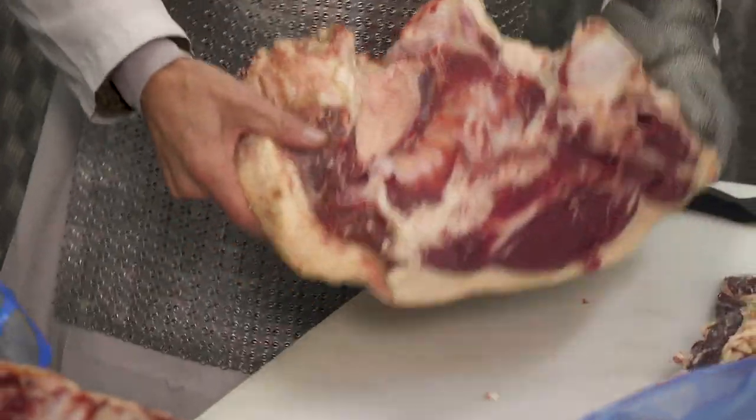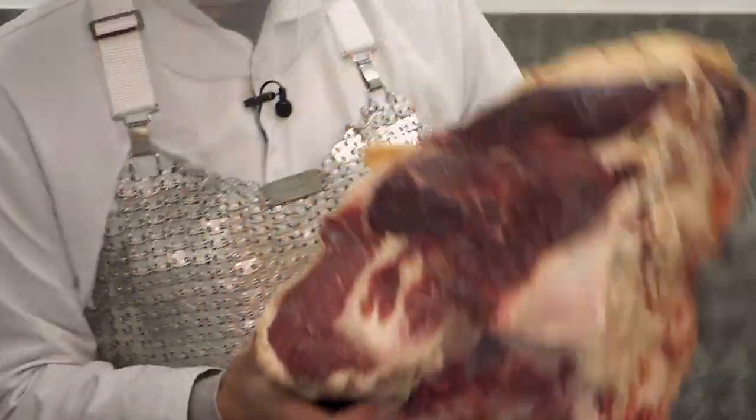There you have your rump. Look at that — beautiful. I love rump. Rump's got great flavor. Okay, now the sirloin.